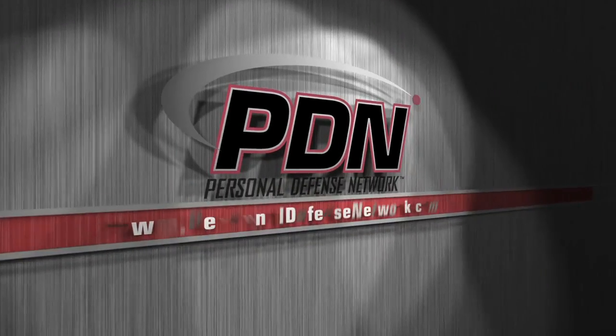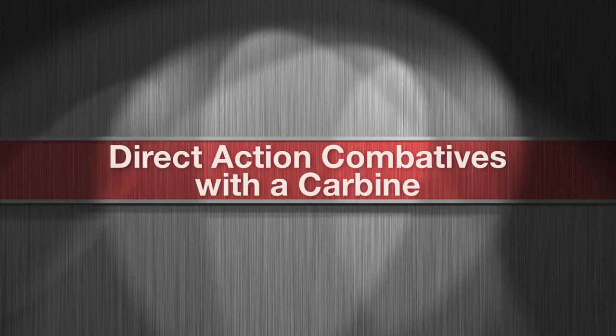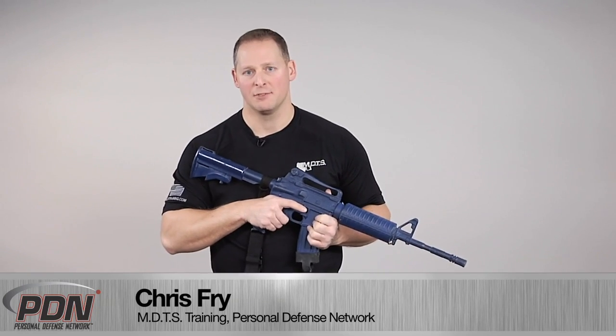Here's another important tip from the Personal Defense Network. Now we're going to look at utilizing the carbine as an intermediate force option, or what we call direct action combatives.